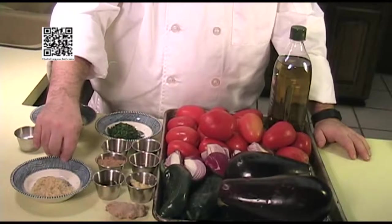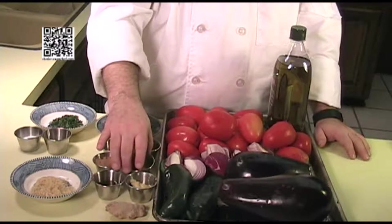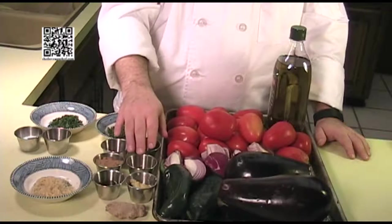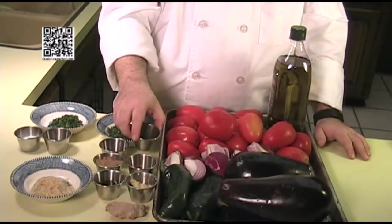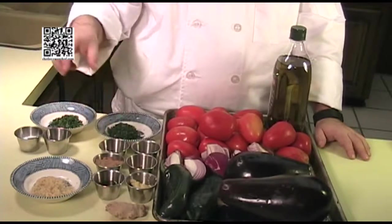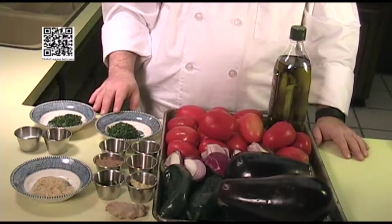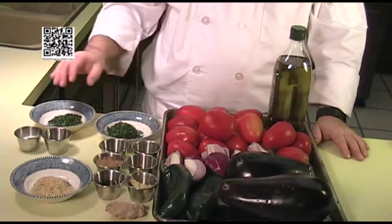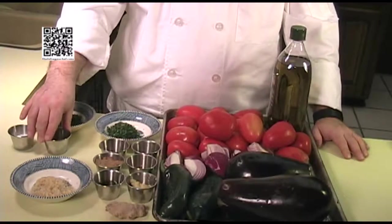Six garlic cloves that have been minced. One and a half tablespoons of turmeric. Two tablespoons of ground coriander. One and a half teaspoons of ground cumin. Two teaspoons of ground garam masala. Three tablespoons of fresh cilantro, chopped — split into one tablespoon and two tablespoons. Two teaspoons of sea salt or to taste. And two teaspoons of lemon juice.